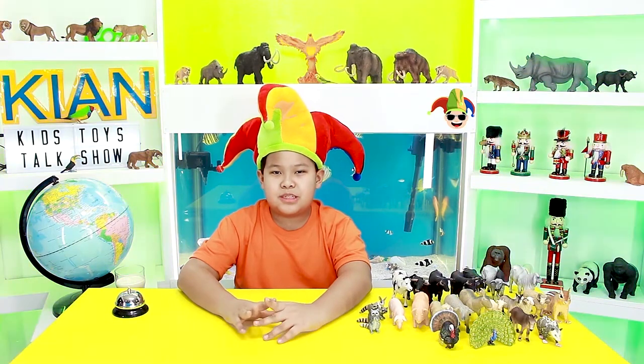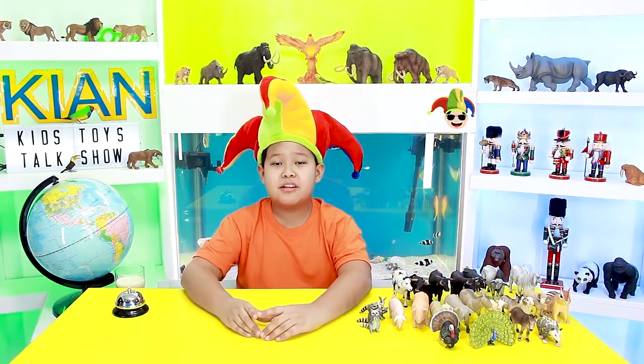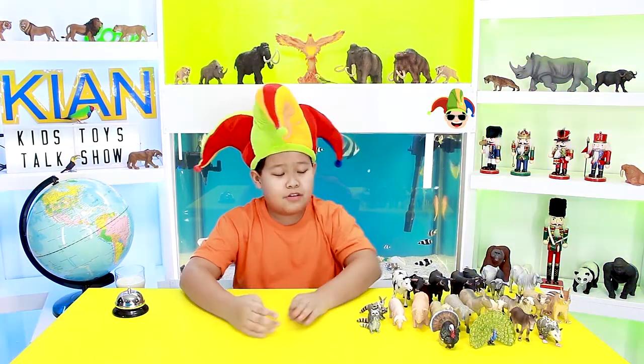Hello, fellow kids! Welcome to Kian's Kids Toys Talk Show! Today I'm gonna talk about farm animals.